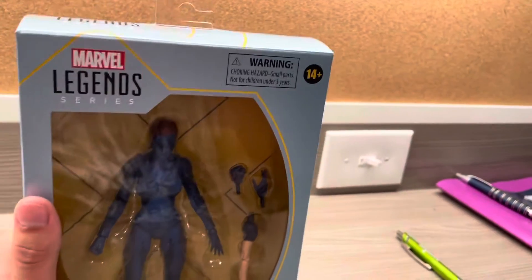Let's take a closer look at Mystique. Taking her out of the packaging really fast — it's a big cardboard box, and there's a plastic section that's very, very flimsy. It's really good for collectors, and this is a really nice-condition box. I love Marvel Legends, so let's take a closer look at Mystique.